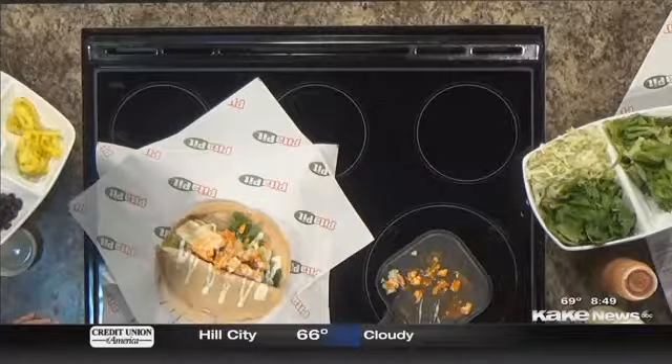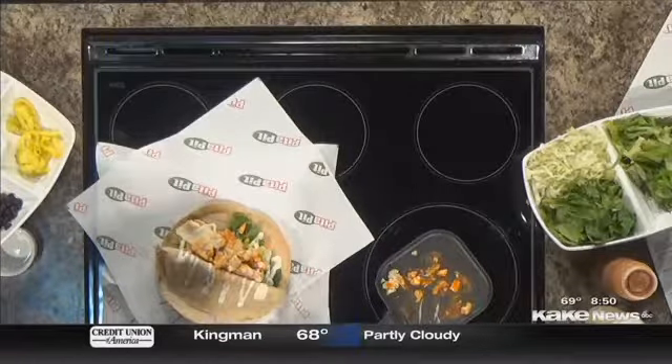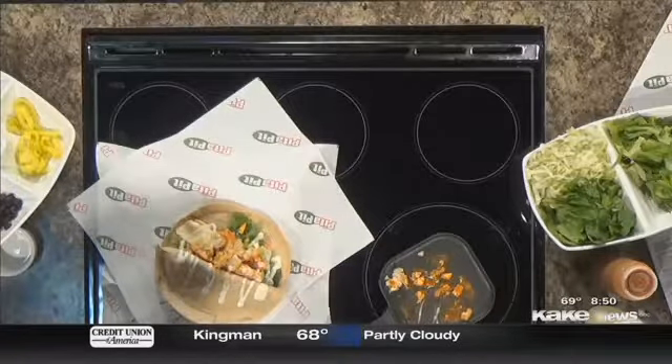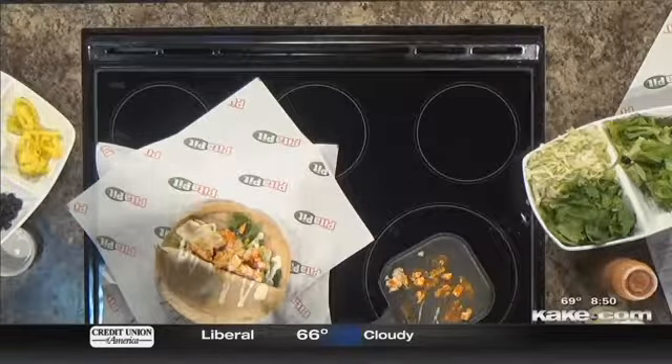What sauce was that, Taylor? We have the buffalo sauce and we put provolone on top, and then with the ranch it's delicious. It kind of mellows out the spiciness, too, I'm sure. If you like a little bit more spice, we have a jalapeño ranch that goes amazing with it.